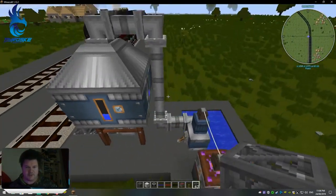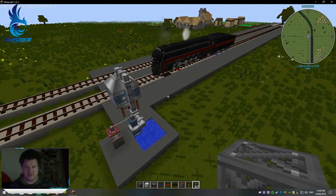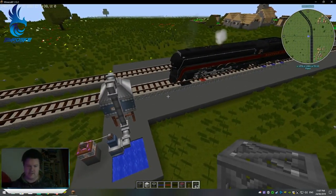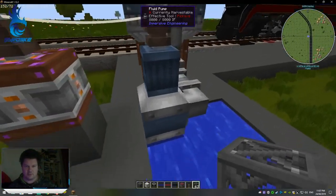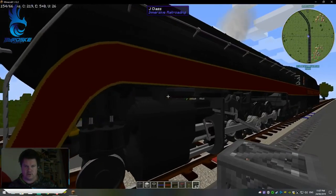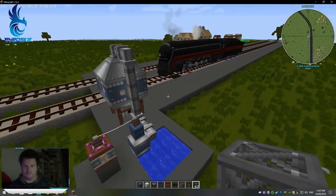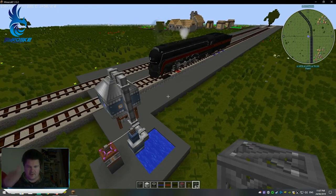And that's pretty much how you set up running water for your train. If you guys have any questions, just to cover the mods I've used here: all this piping and power stuff is from Immersive Engineering, and the train is from Immersive Railways. These two mods are all you need to get this sort of setup. Other than that, take care guys, and leave a thumbs up for the video. Bye!